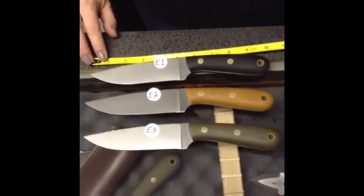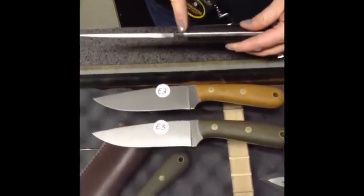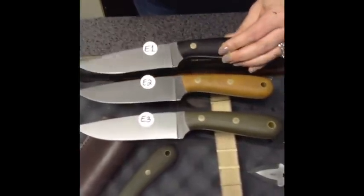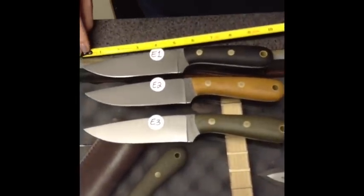These are PLSK1s, 10 inches overall length for $150. Comes with file work, flat grind. These ones 1, 2, and 3 are flat grind. You've got your black, natural, and green.